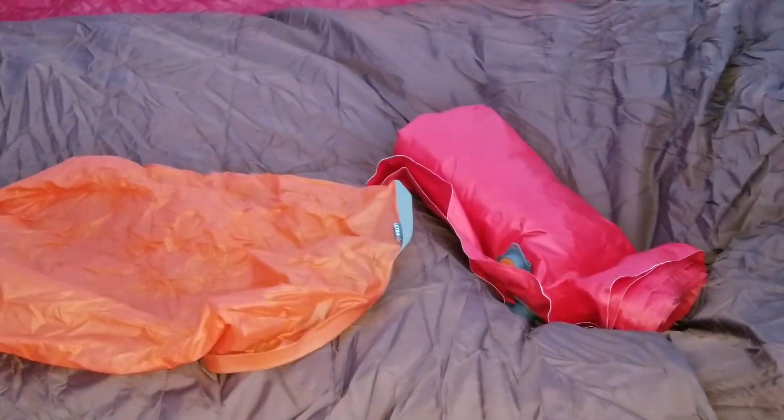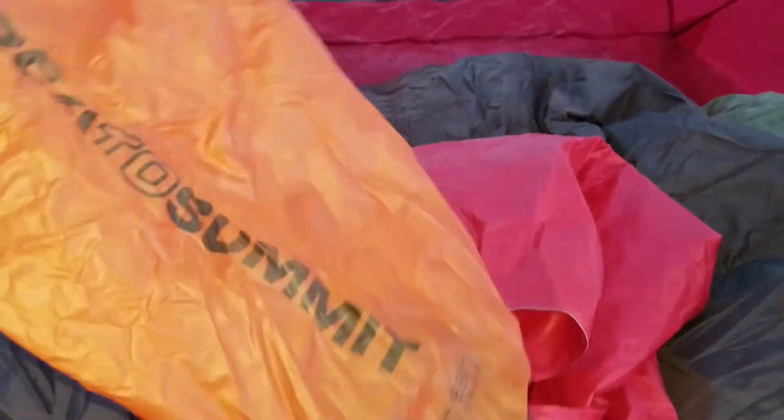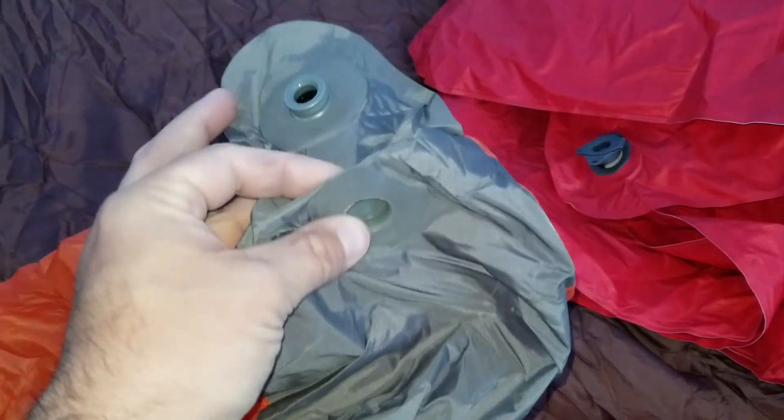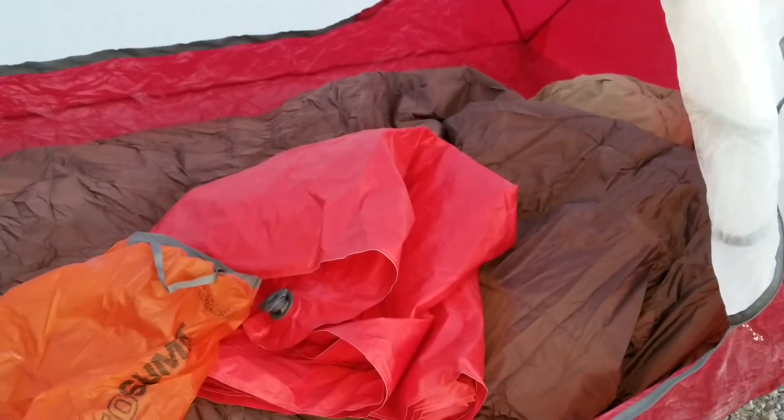I also have a Sea to Summit sleeping pad and a Sea to Summit pillow, though I didn't inflate them here. I think the pad is called the Comfort Plus — it's an insulated inflatable. The bag it comes in also doubles as an air pump: you fill it with air and it has a valve on the bottom for inflating the sleeping pad, and it also works on the pillow.